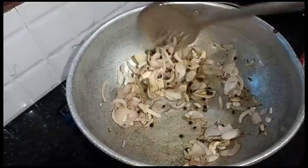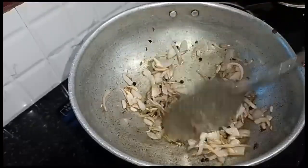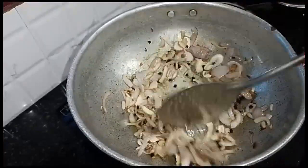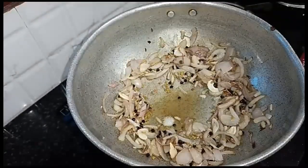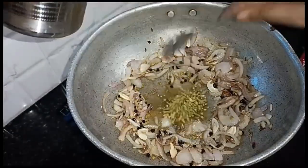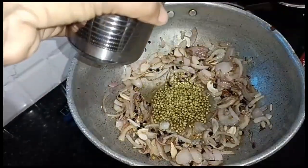Now fry it and add this up to the bread. Add 5 spoons and fry it.